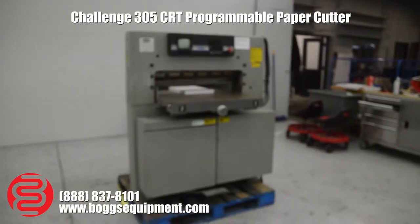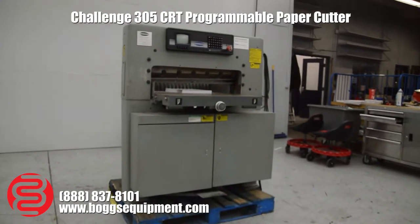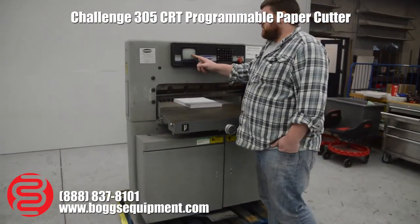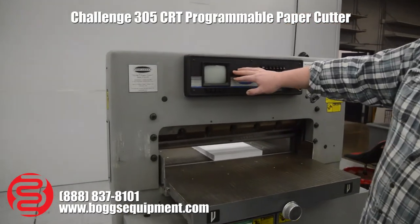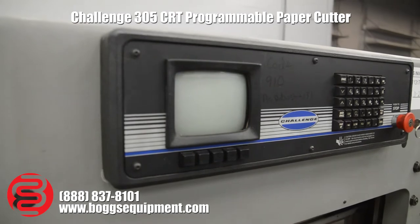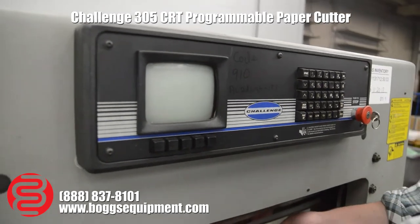Here we have a Challenge 305 CRT hydraulic paper cutter. This has your CRT display up top — it does work. I'm sure the camera won't pick it up very well because of the light in here, but the display does work just fine. The air bed works just fine as well.